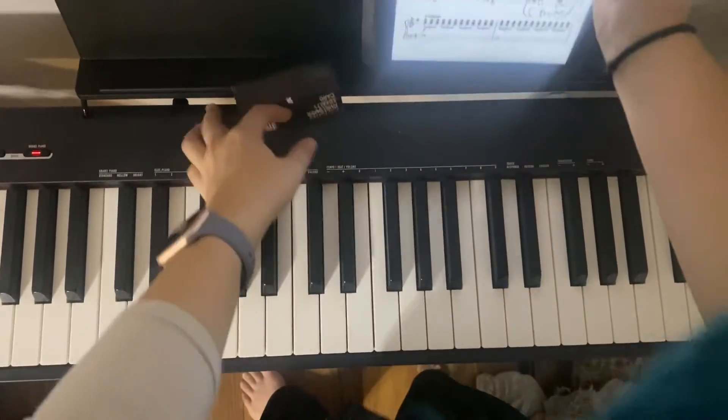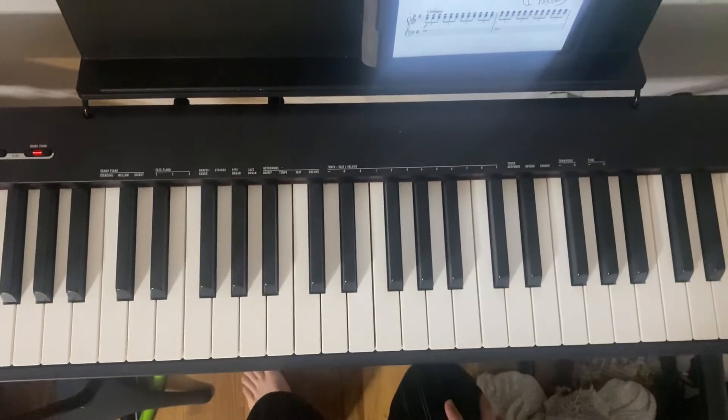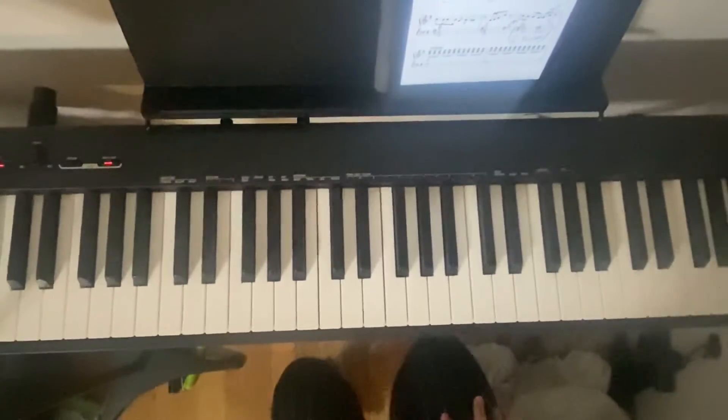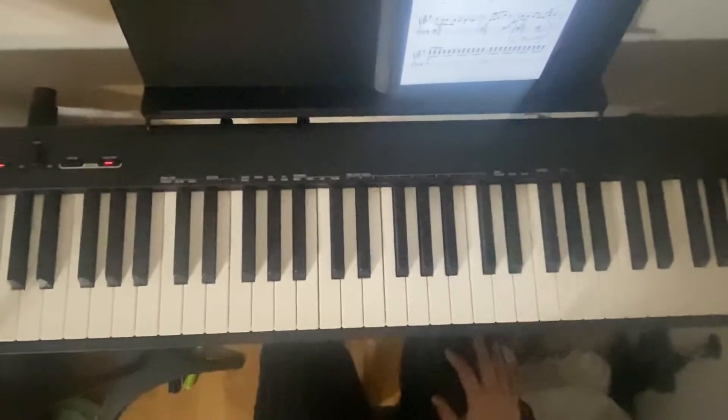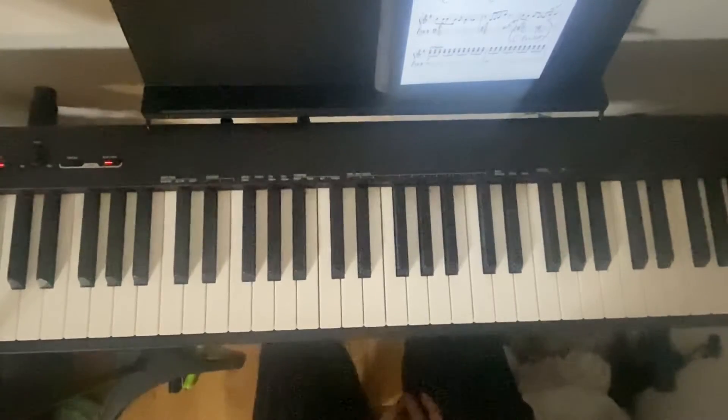Okay y'all, welcome back to the channel. Today I'm going over lines 3 through 5 on All I Want for Christmas. This is kind of the easier version of the score. I'm just going to be first going through the notes hands separate, and then I'll be doing them hands together. So this is lines 3 through 5.